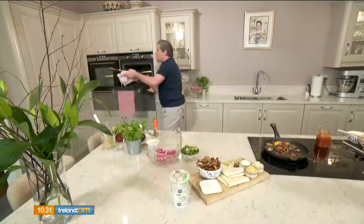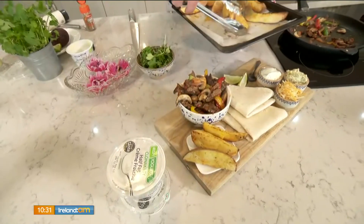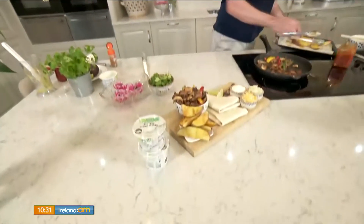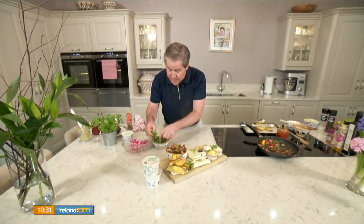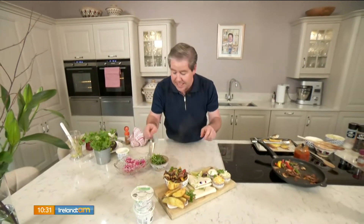That is truly delicious, and the presentation is beautiful — somewhat deconstructed, would you say? It's somewhat deconstructed. All that shared dining is lovely — everyone just builds their own. About 35 minutes before, I put some lovely Cajun potato wedges in the oven. I've also got some beautiful baby leaves — coriander, pea shoots, leek shoots, lime wedges, and even a few edible flowers — violas in there as well. Bring it to the middle of the table, and it makes a perfect date night experience.